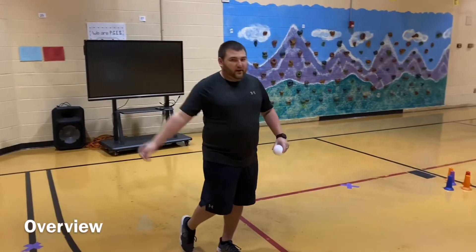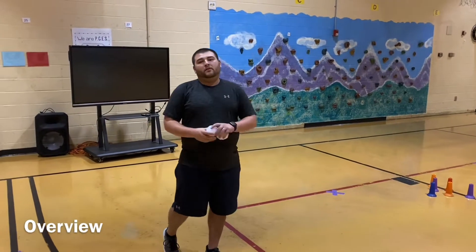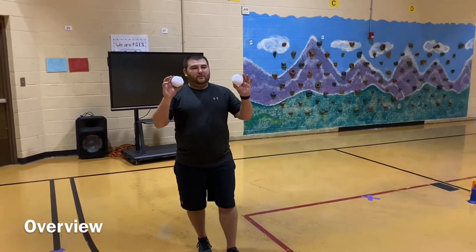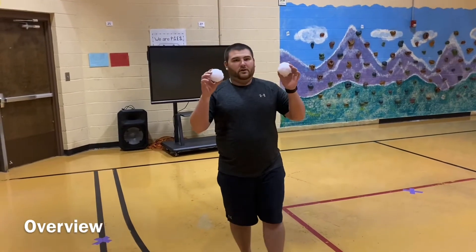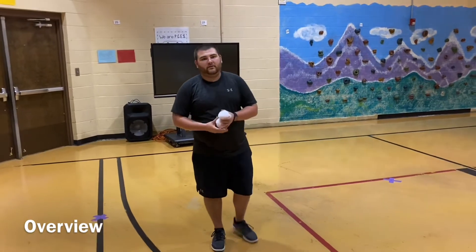You can either roll underhand or throw it overhand. We only get two tries. We're going to try and keep it as close to normal bowling as possible. I just happen to be using these indoor snowballs, but you can use socks or if you have a regular ball at your house, you can use that.